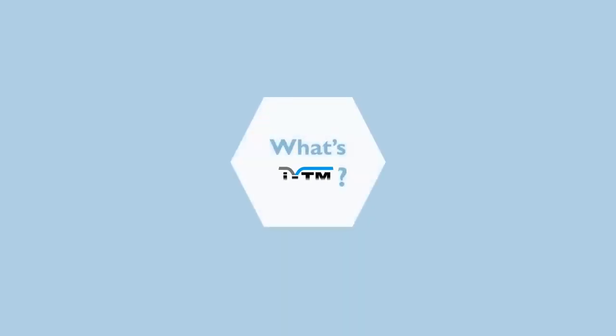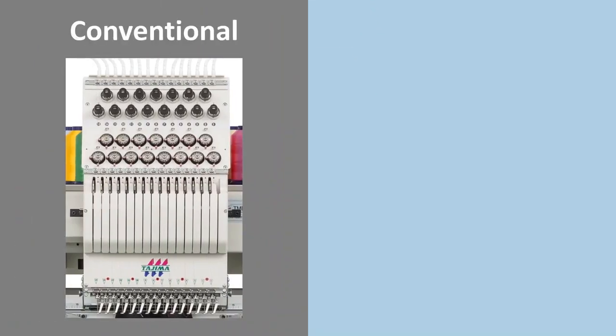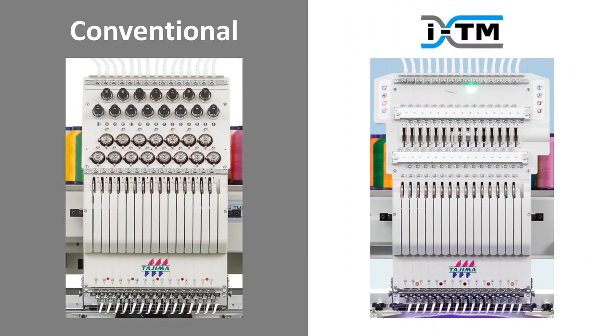First of all, what's ITM? The biggest difference between a conventional machine and ITM is the tension adjustment. We adjust the thread tension manually with this part on the conventional machine head. Each time we change threads, we have to adjust all heads one by one.